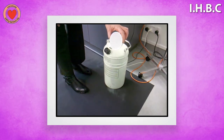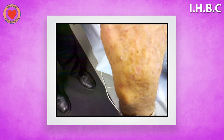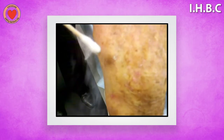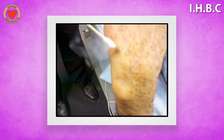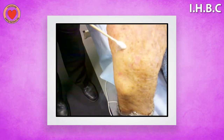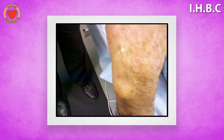It looks like something out of a movie. Then the doctor or nurse will put a cotton bud into it, take some of the icy cold fluid, and dab it on the wart on the back of this guy's hand, leaving it there for five or ten seconds. That will burn the wart and the skin around it and take it off. The wart then forms a blister and peels off.